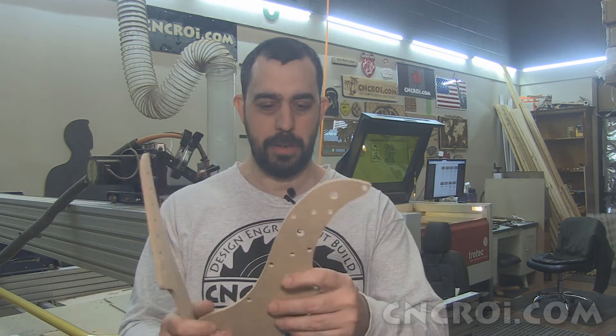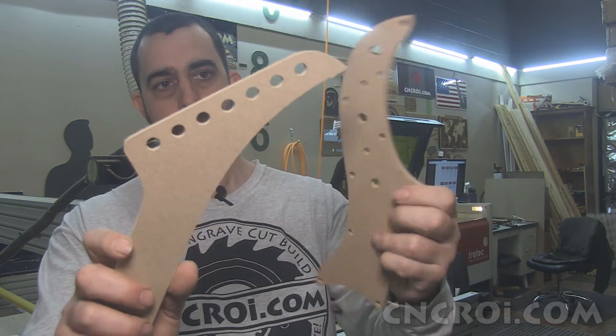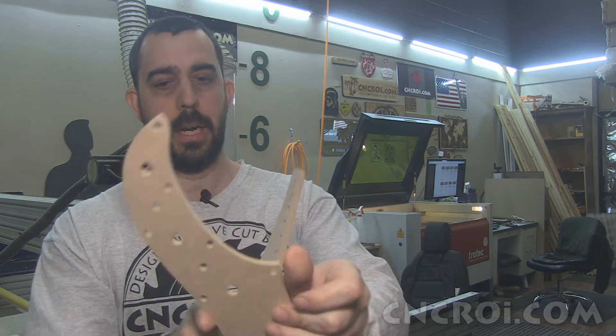Now of course we can also make smaller components of a guitar. I'm guessing this is for an electric — I don't play guitar, so I don't know all the right terminology. So you have this here, and you have this. Again, they can just follow it with their router and do all of the cutting that they need to do.